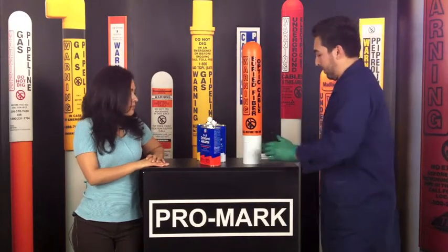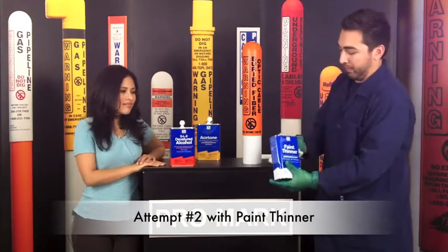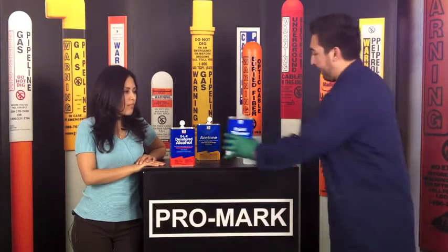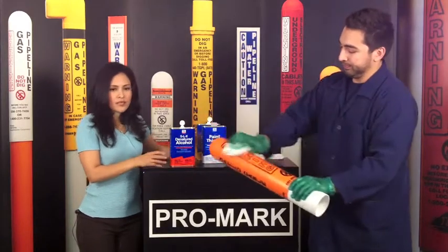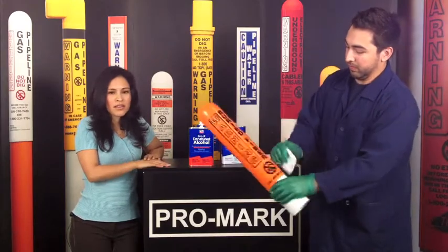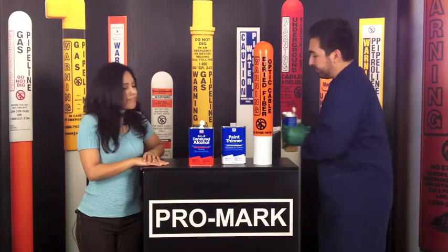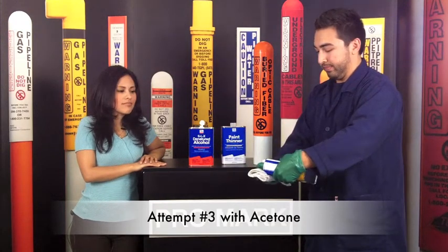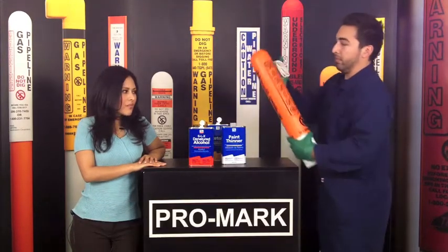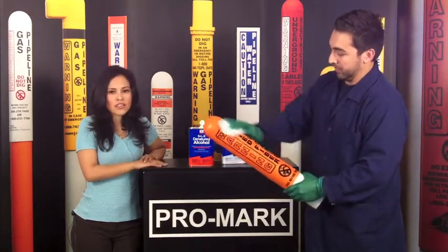And now he's going to get some paint thinner. And as you can see, the Graphic System is not affected by the paint thinner either. And now he's going to grab some acetone. And the Graphic System has not been affected by the acetone either.